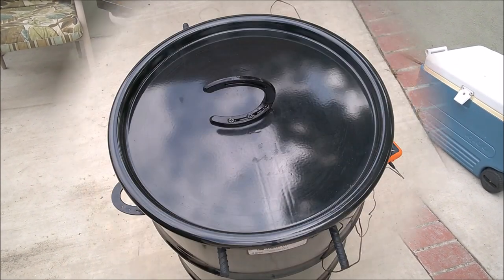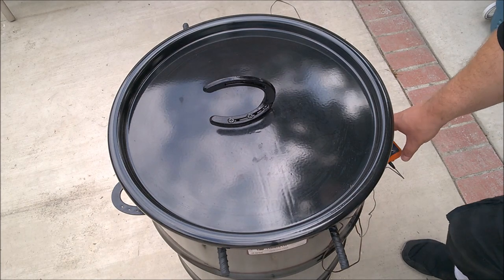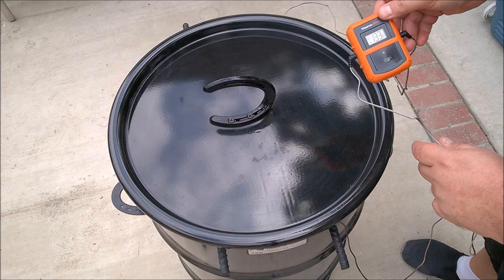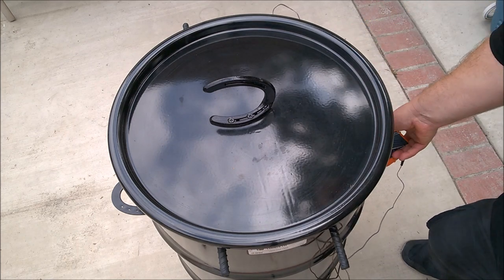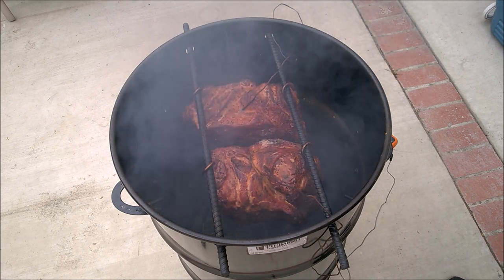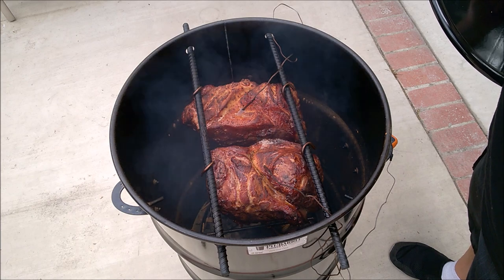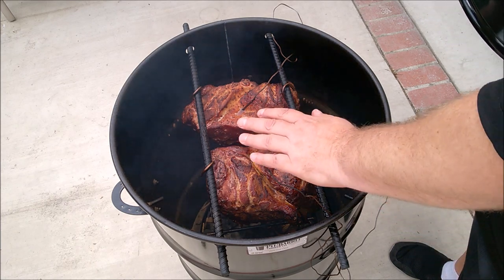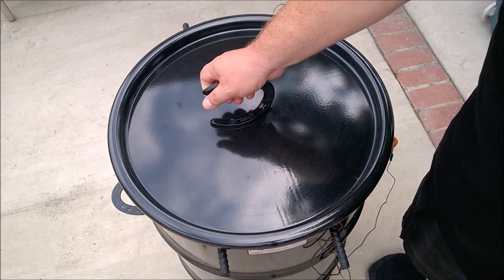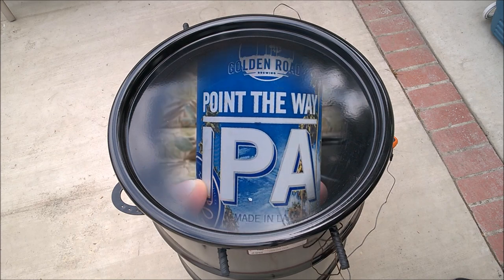It's been just over two hours and twenty minutes. Both are reading at 132 to 133 degrees. Let's check the bark — it smells wonderful, great bark forming with a lot of juices collecting on top, and the fire is still going strong. We're probably going to go another hour to an hour and a half until it hits 160 to 170, then we'll wrap it in foil.